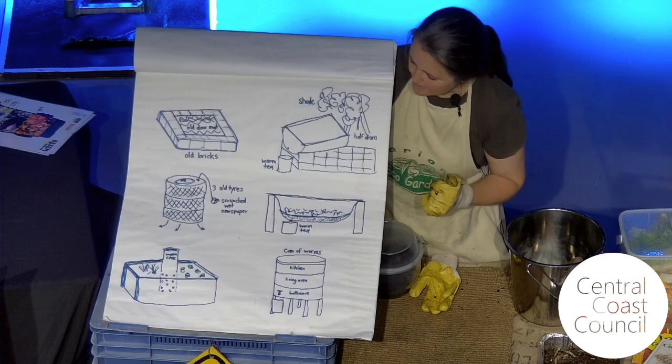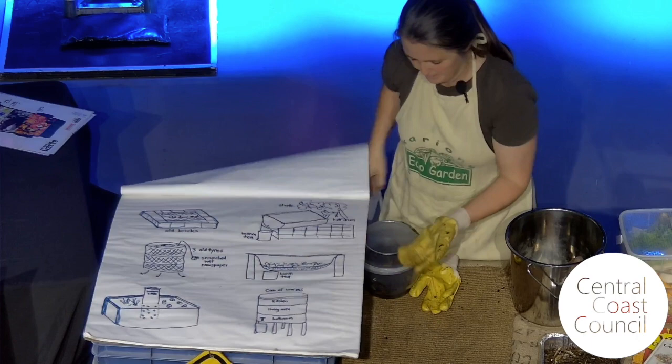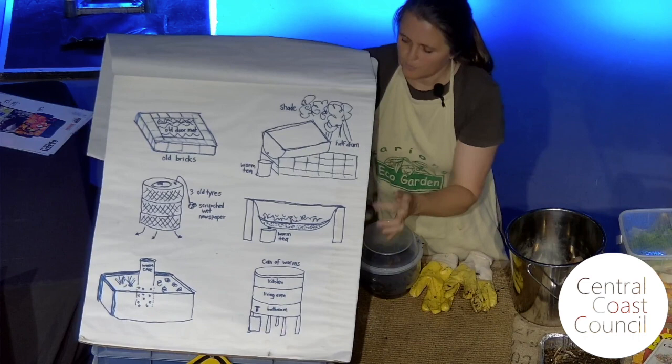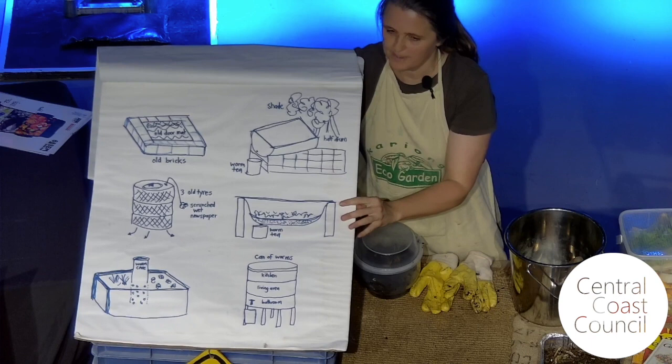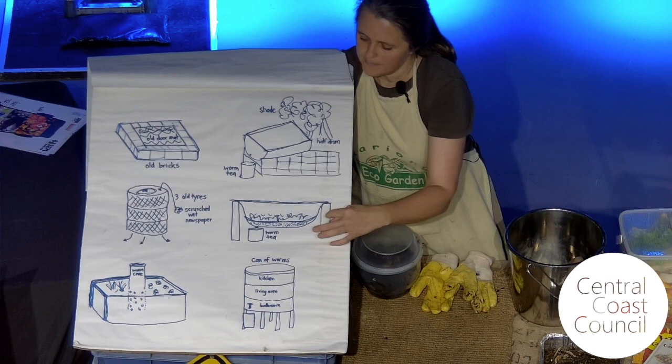My favourite one is the bathtub worm farm. We've had the wonderful Peninsula Men's Shed down at the Etelong Baptist Church make, over the years, at least 20 bathtub worm farms for schools and community places. You need a very strong frame because this gets very heavy, and you need to make it high enough to fit a bucket underneath.